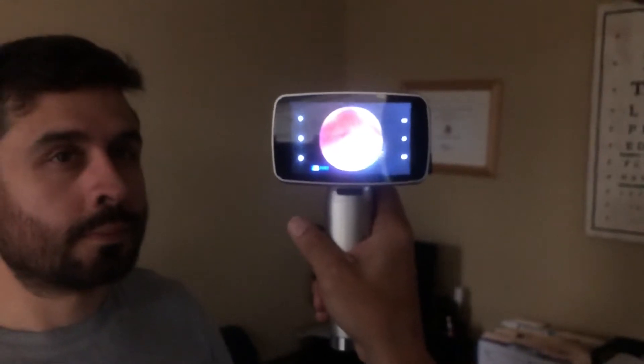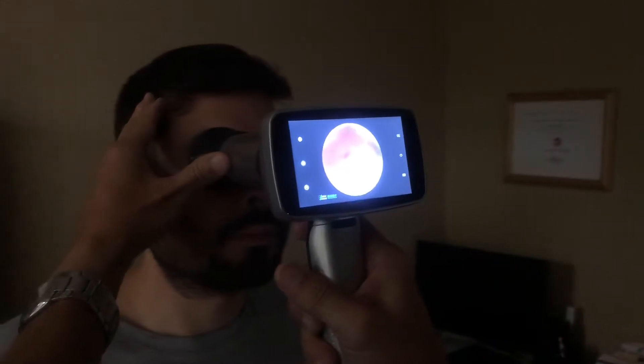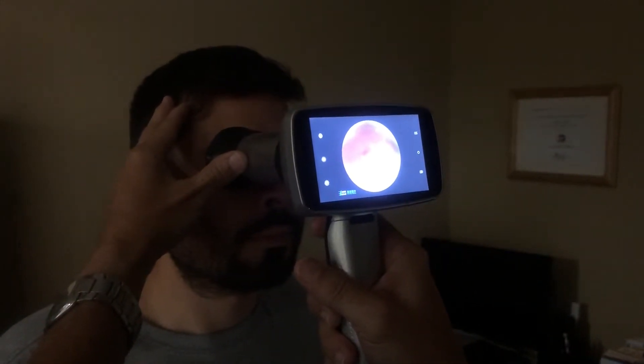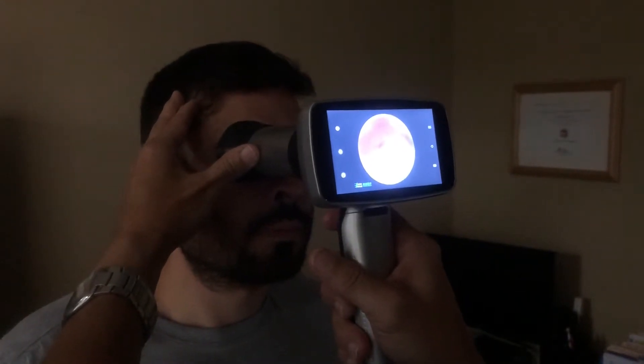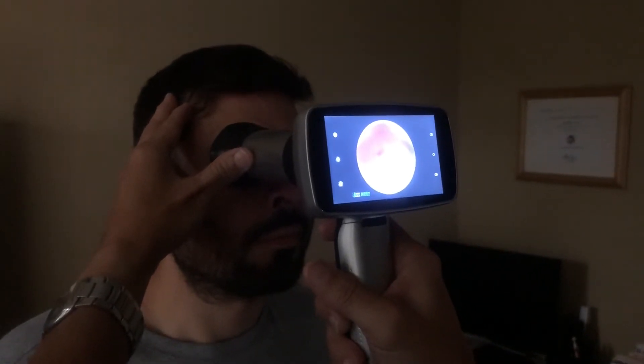It's a very simple process. Remember: set your fixation, get close to the patient, cup the eye, and go through the center of the pupil. Once you go through the center, you should start seeing the disc. If not, you may have set the improper fixation depending on the picture that you want to take.